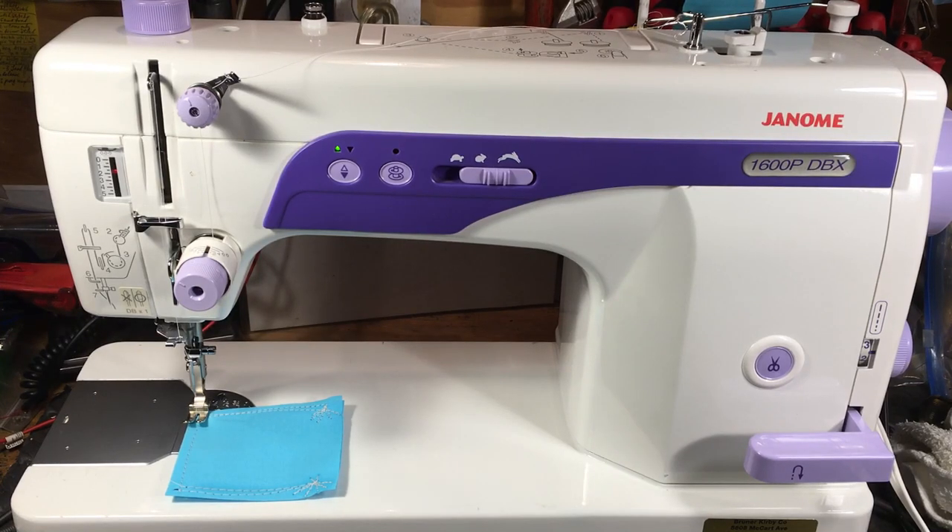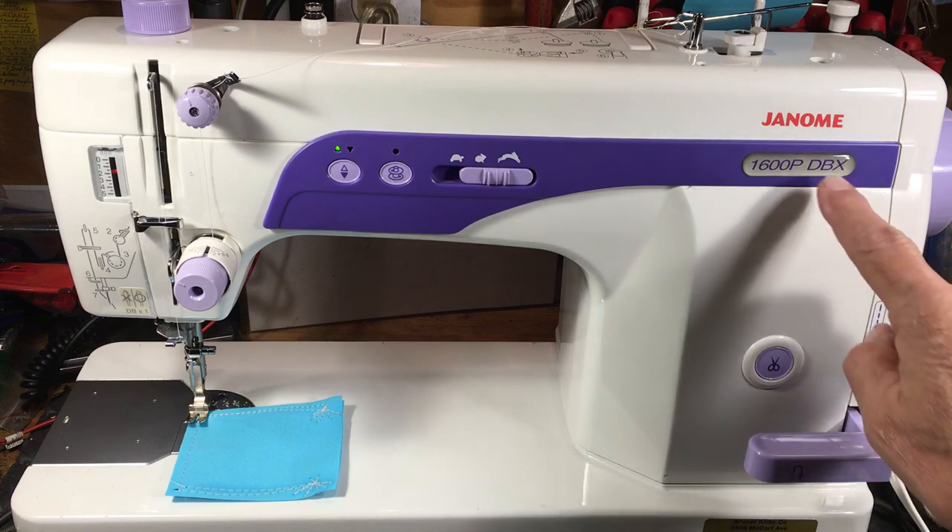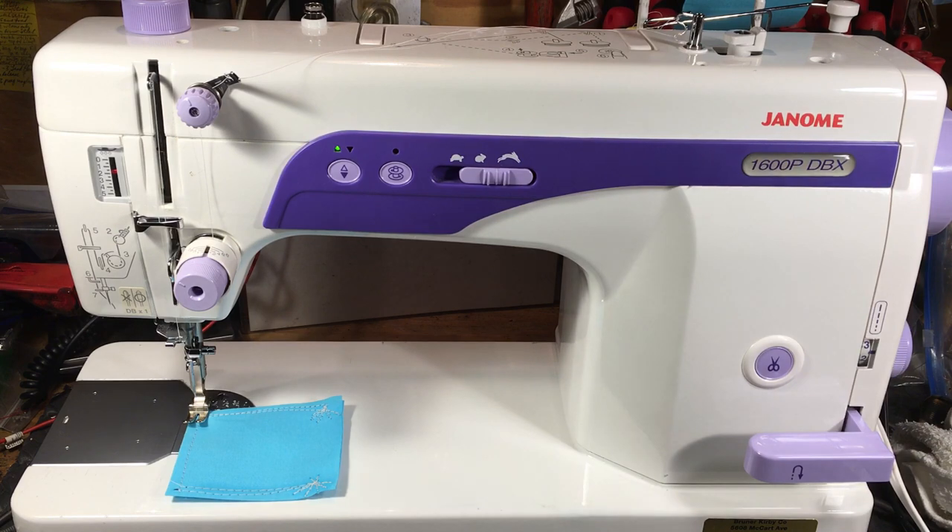Hello again everyone, this is Randy your sewing machine man. What we have today is a great little machine — the Janome 1600P DBX. It's as close to a full-size industrial machine as you'll get and still have it as a portable.